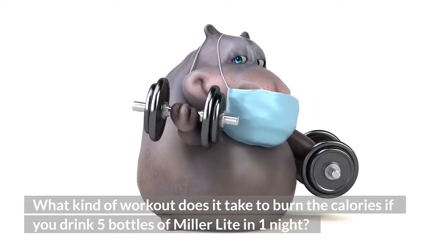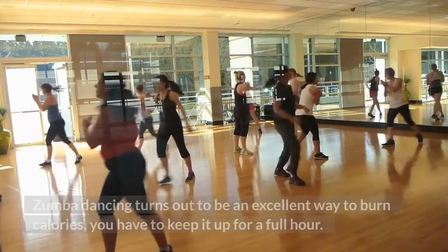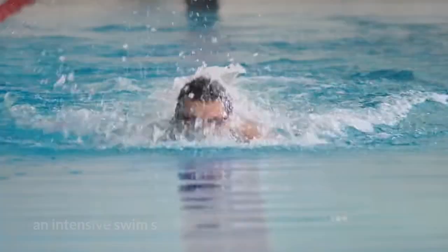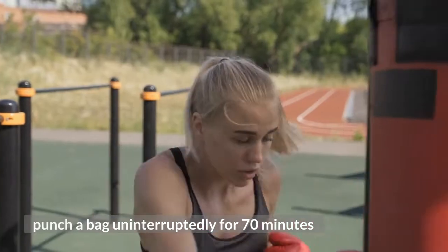What kind of workout does it take to burn the calories if you drink 5 bottles of Miller Lite in one night? Zumba dancing turns out to be an excellent way to burn calories — you have to keep it up for a full hour. An intensive swim session of 1 hour. Punch a bag uninterruptedly for 70 minutes.